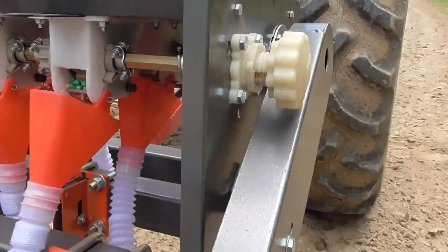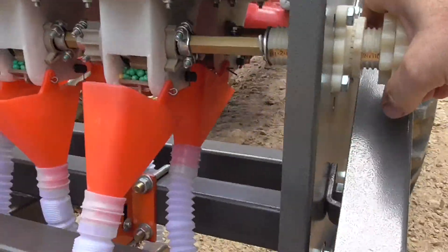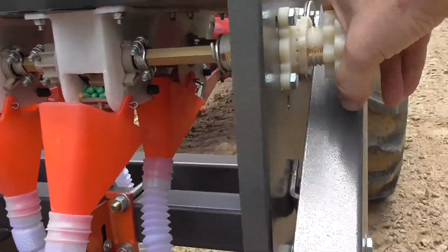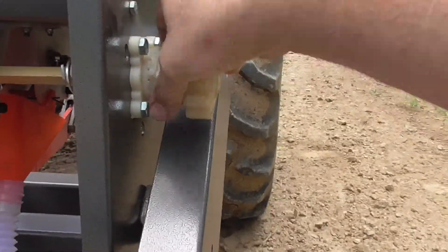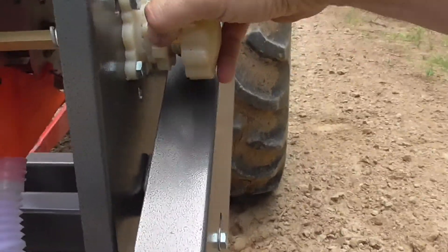What we're going to do is crank on this, open this up a little bit. I'm going to lock that in so it doesn't move.